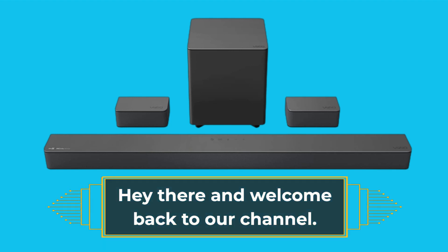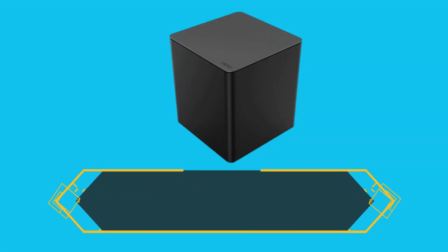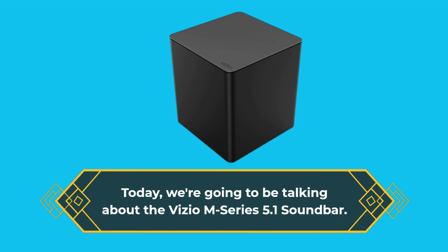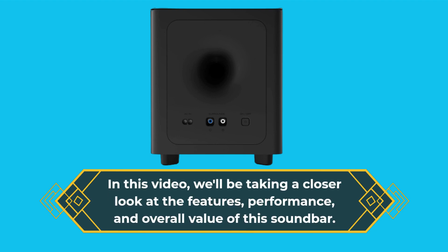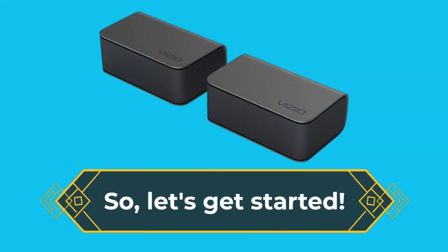Hey there and welcome back to our channel. Today, we're going to be talking about the Vizio M-Series 5.1 soundbar. In this video, we'll be taking a closer look at the features, performance, and overall value of this soundbar. Let's get started.